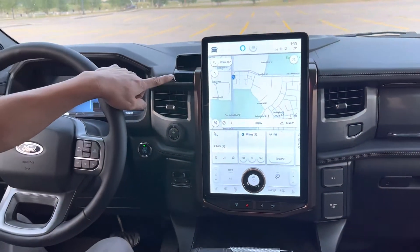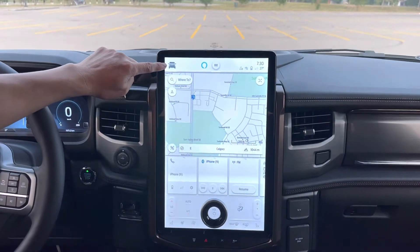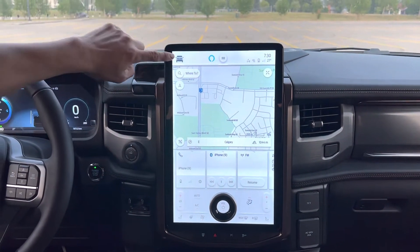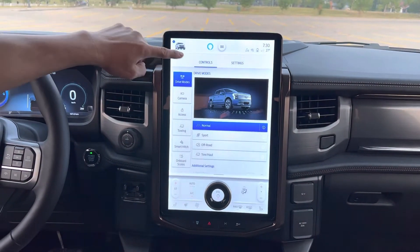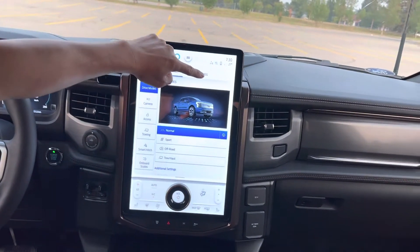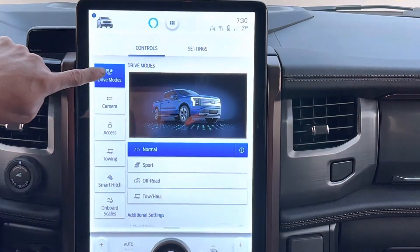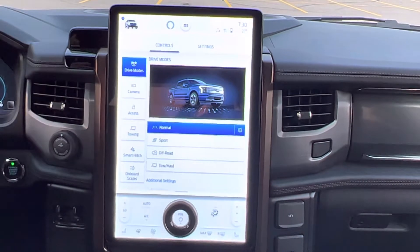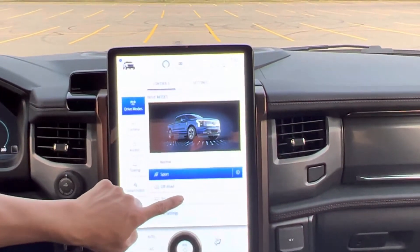Now going to the infotainment screen — see the lightning truck icon at the top. Let's start from the top to the bottom. When I click on that one, it comes with controls and settings. Let's go with the controls first. It's drive mode. Normal mode — every time I start, turn on the power, start the vehicle, it's on normal mode all the time, unless I switch it to sport mode.